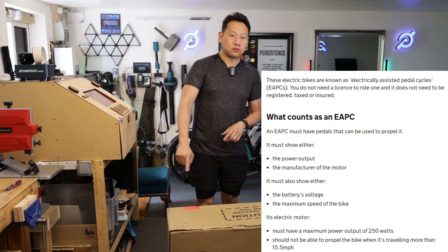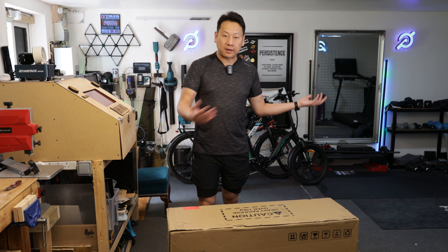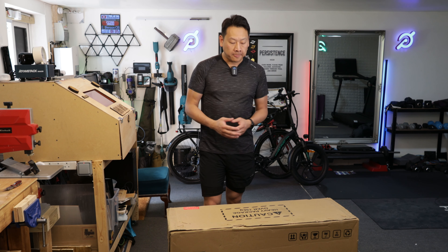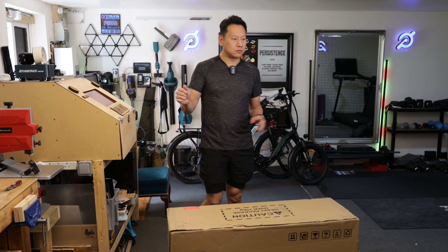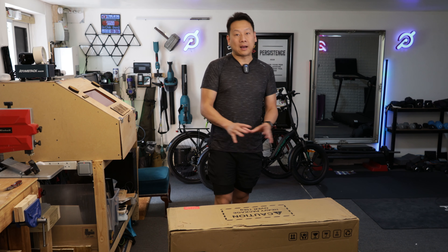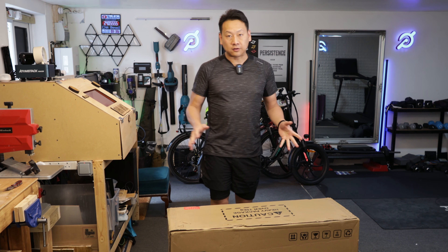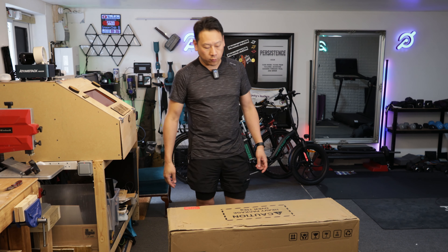To be a legal pedal-assisted e-bike you have to limit the motor to 250 watts, whereas in America they can have 750 watts and a more powerful motor. Also this one doesn't come with a throttle, because in the UK if you have a throttle that takes you from zero to eight miles an hour it's considered a moped. I've been told you can get throttles that are plug and play, but so far I haven't had one to test.